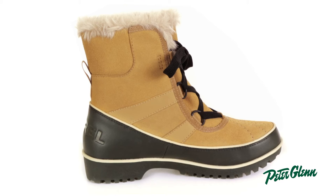Hi, I'm Casey from PeterGlenn.com and this is the Sorel Tivoli 2 boot for women. Upon first glance, you will notice that this is a very stylish boot, but there is more to it than just its sleek look. It's got a ton of practical features which will all prove to be useful whether you are out in the city or up on the mountain trail.